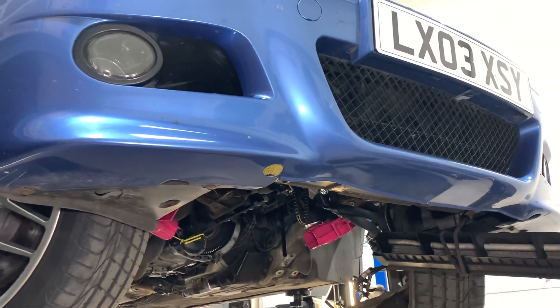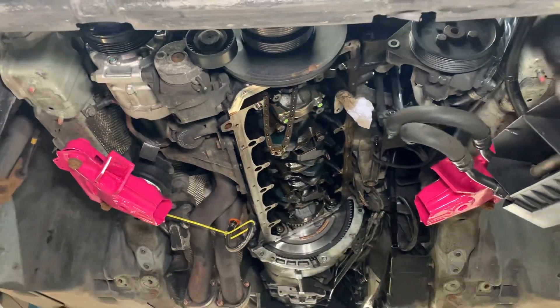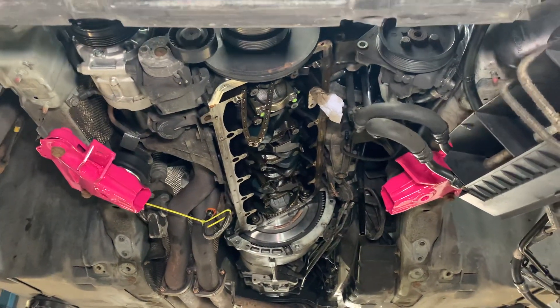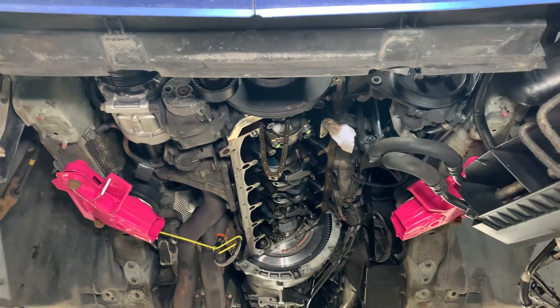Hi Pete, it's James at Reedish Motorsport. Thanks for bringing your M3 to us for the conrod bearings amongst the other work as well. We're going to show you a video now of what goes on during that process, talk to you about plastic gauge measuring, and show you some examples, which is a really important part of the bearing process.